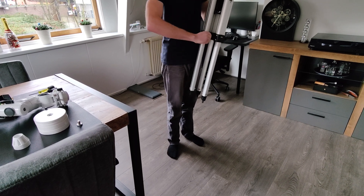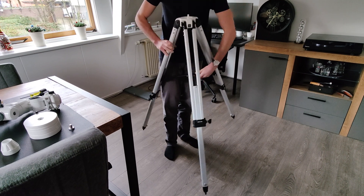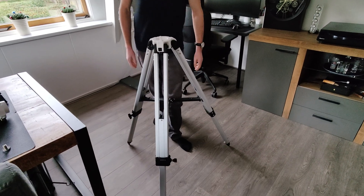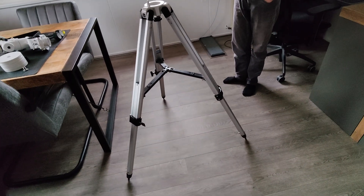This is not so much a problem when you are just watching the stars through your telescope, but this will be an issue when you're trying some photography through your telescope. So keep in mind that the further you extend your tripod, the more unstable it becomes.